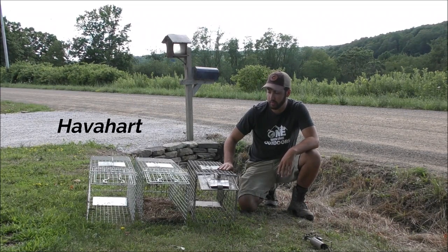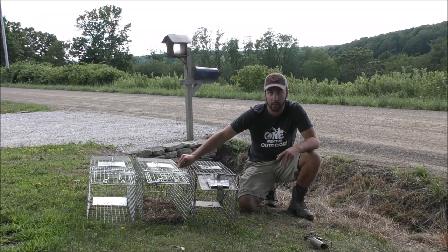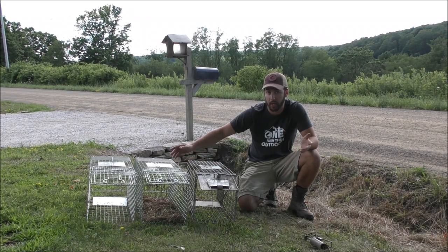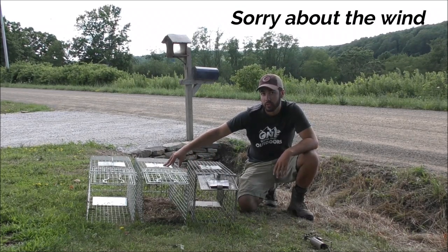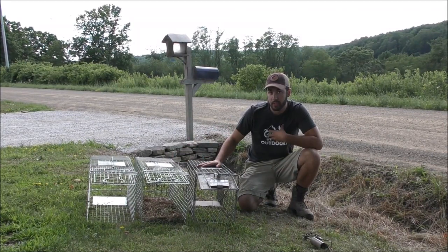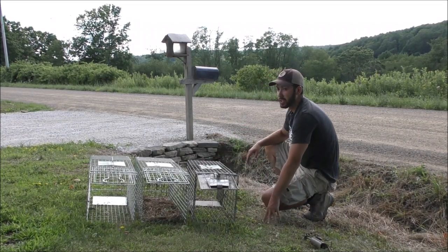They're a little more expensive, but you can also get cheaper ones from Amazon — they come collapsed in the mail so shipping is cheaper, and I think they work just as good. I'll leave a link in the description for both traps so you can decide what you want to buy.